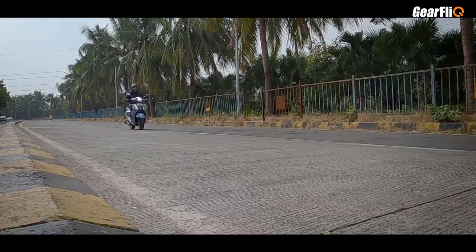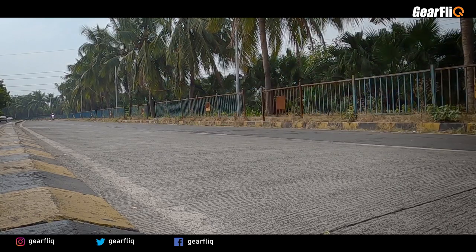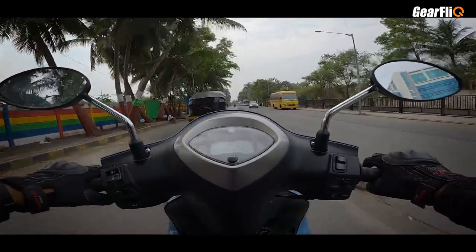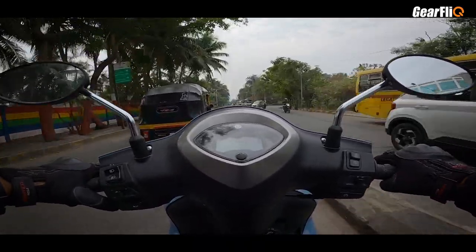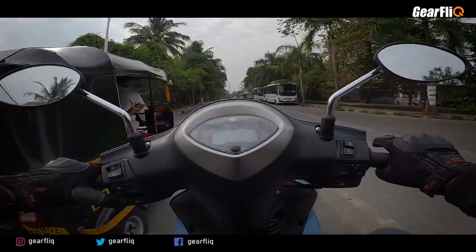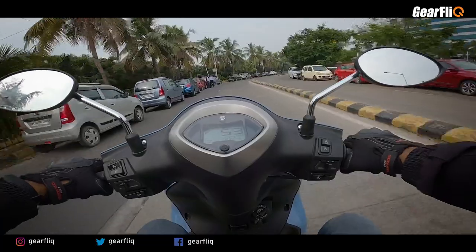Inclines also climb quite smoothly. The mid-range power delivery — between 30 km/h to 60 km/h — is also strong. Overall, this is a great fun ride, and for the city it is ideal.